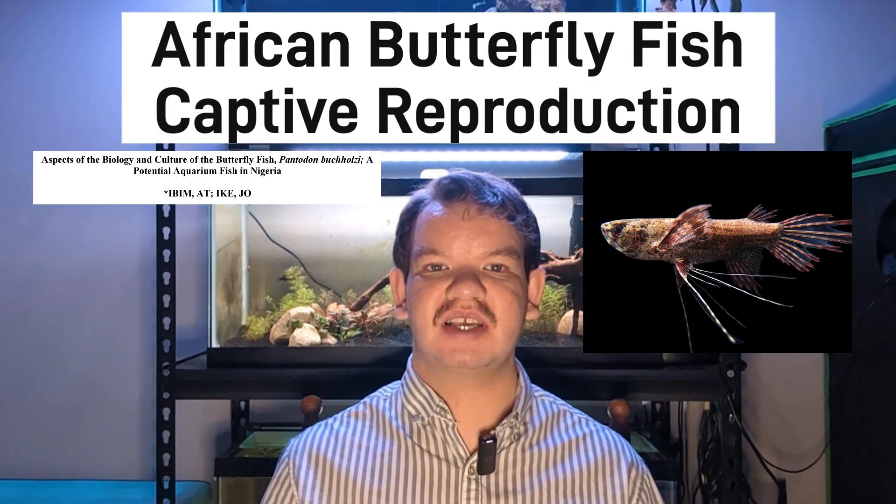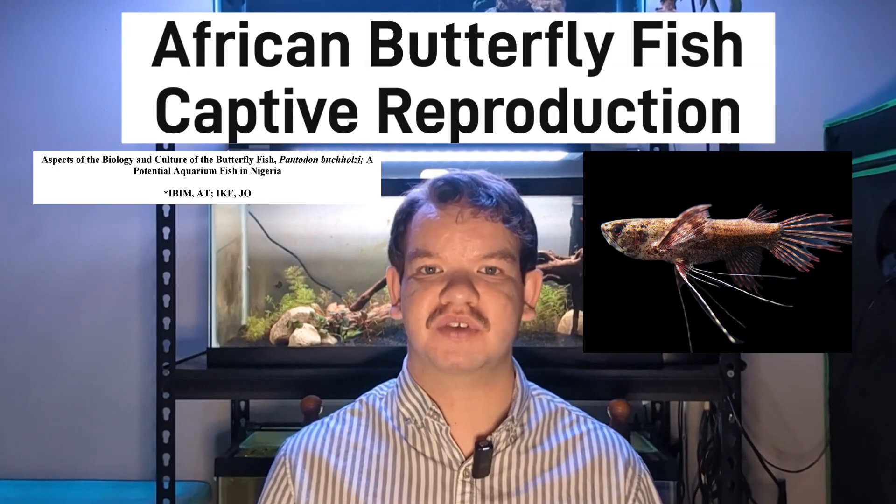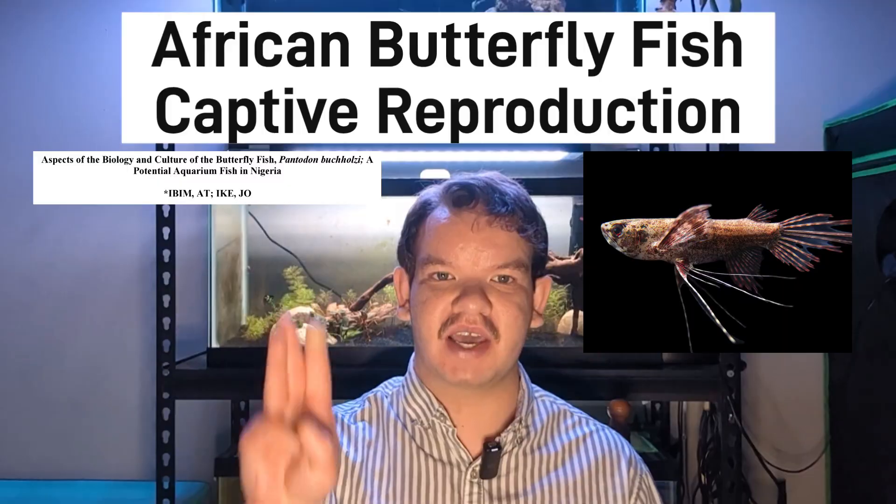As mentioned previously, these eggs are spherical, translucent, and have large oil globules, which allow them to float on the surface of the water. If kept at 84°F or 29°C, they will hatch in 3 days.